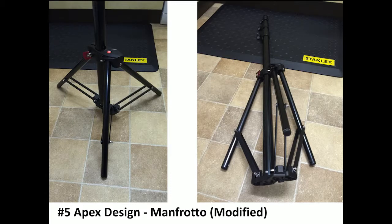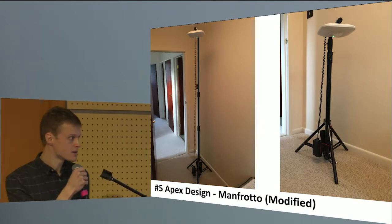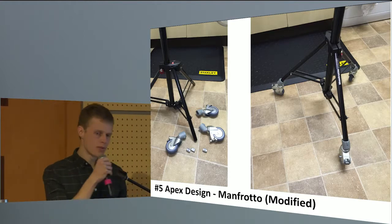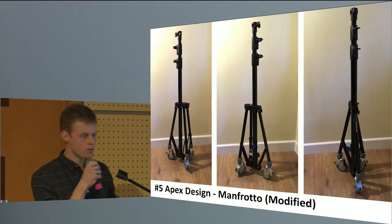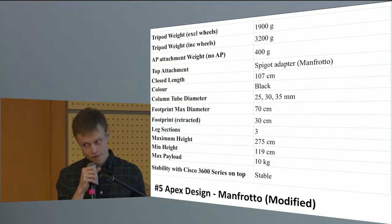After a while it dawned on me that the Manfrotto was the way to go, and I could just modify that Manfrotto tripod to suit my purpose. I shortened the legs and the spreader struts. You can see that same Manfrotto tripod with shorter legs. Manfrotto also produces studio wheels for this exact tripod model. These wheels, when you lock them, lock not only rolling but also the rotation — this enables you to stand the tripod up when it's collapsed. And this tripod works. It's stable enough.